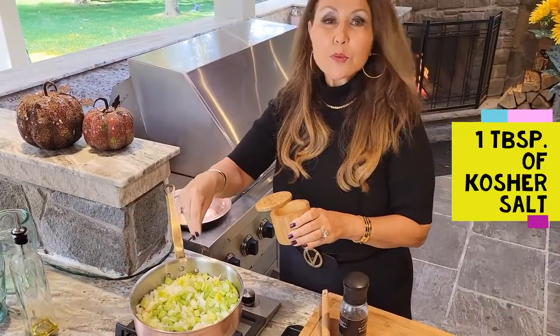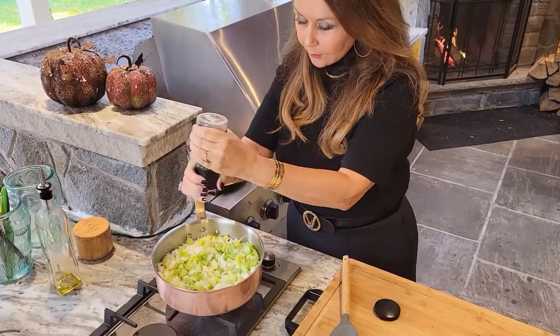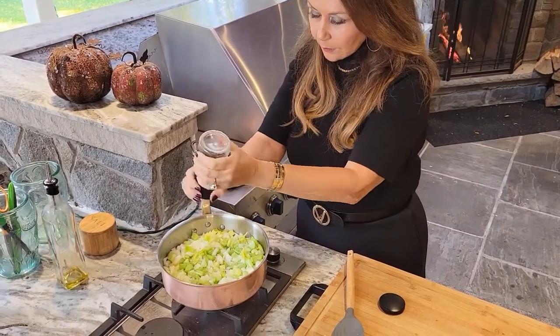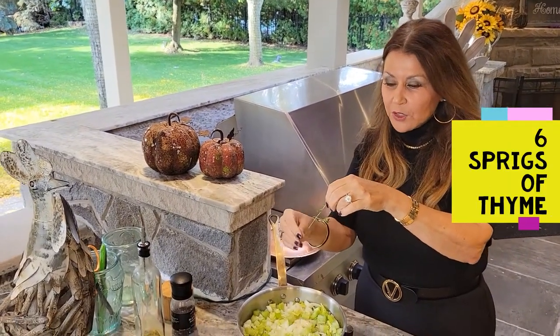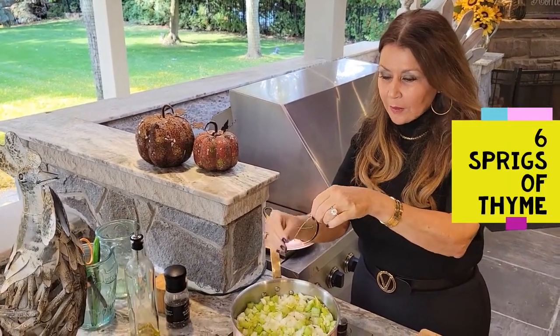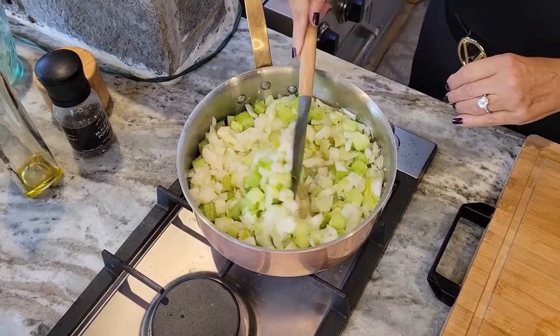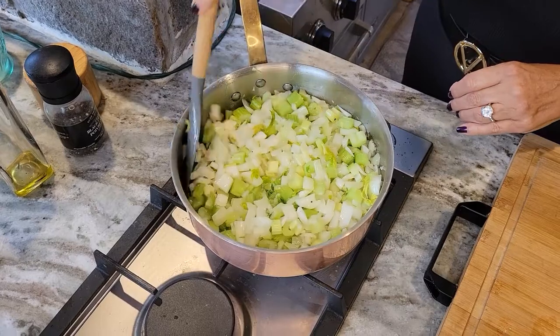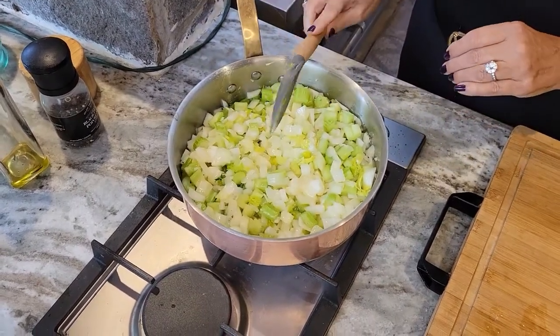I'm going to add about a tablespoon of kosher salt and black pepper. I have about six sprigs of thyme from my garden — I'm just going to add them. I'll let it simmer for about 15 to 20 minutes, covered, and I'm going to mix it every five minutes.